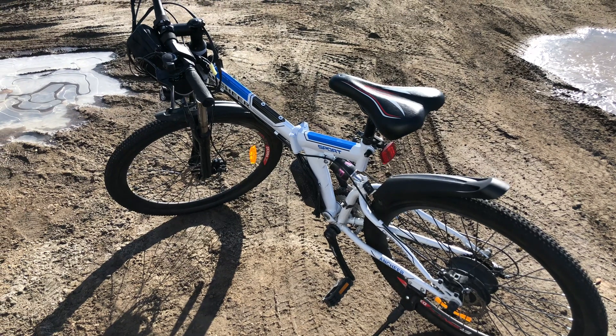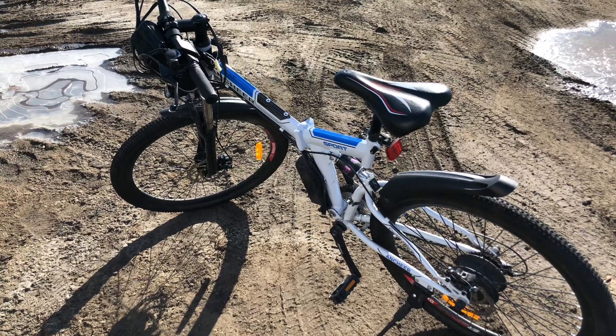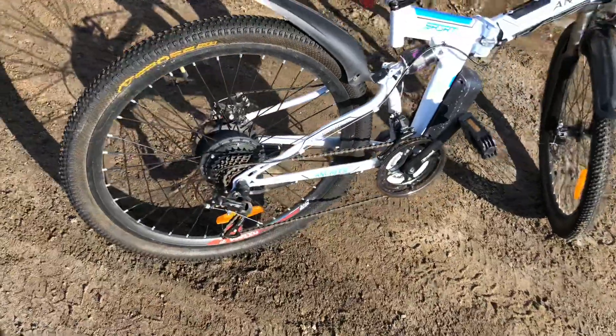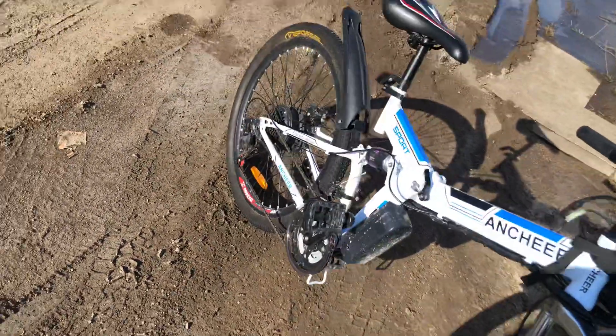Good morning everyone. Once more, here again is the electric folding mountain bike from Ankiya. It's springtime, so riding season is just around the corner. I haven't ridden the bike much in winter, so here is what it looks like — I just brought it out.